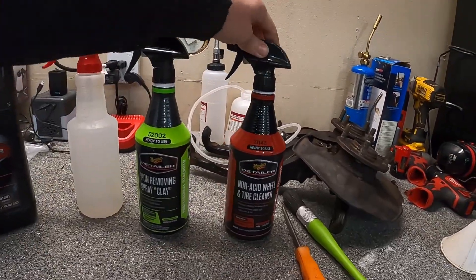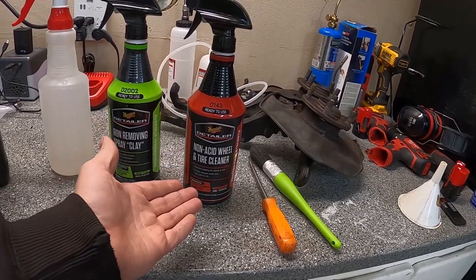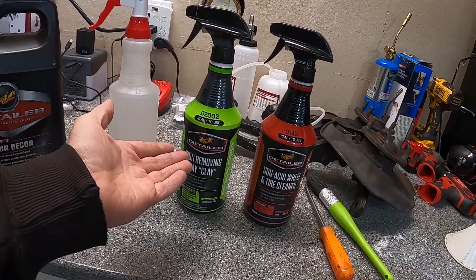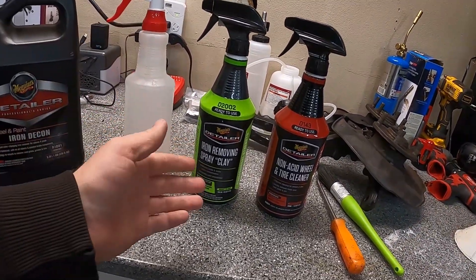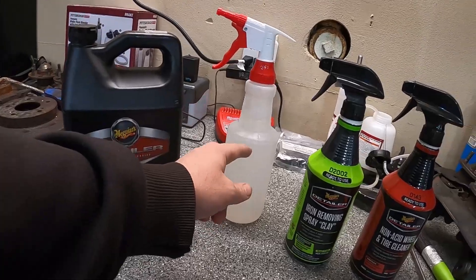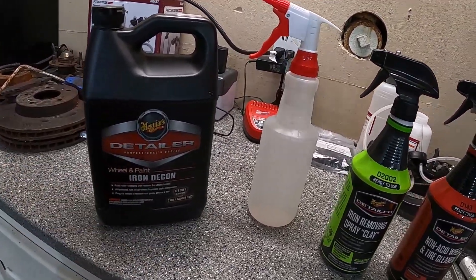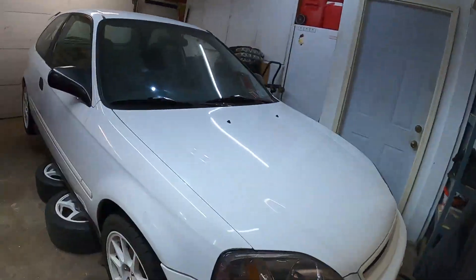Last time you guys saw we tried using this non-acidic wheel cleaner and it got them somewhat clean but the brake dust didn't go away. So then I picked this up — it's an iron removing spray clay — and it seems to do a pretty good job. I've tested it out a little bit on one of the wheels and it turns it purple, which I'll show you guys. But then I picked this big bottle up — this is iron decon. I put it in this spray bottle. This stuff stinks, so if it stinks it's got to work really good.